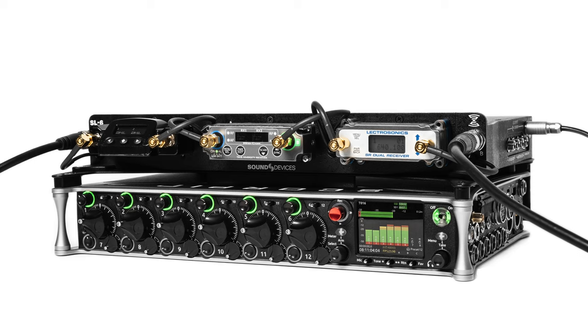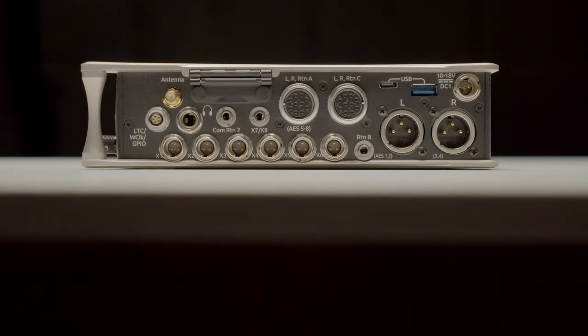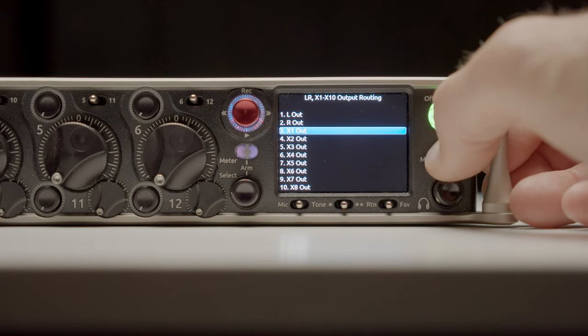There are also three comm circuits — two private circuits plus a public slate circuit. You can configure whether you duck, mute, or do nothing when sending comm traffic out. These comms are something very common on bigger production sets where you need to be able to communicate, and the Scorpio has all the support for that built in.